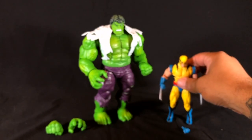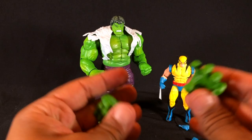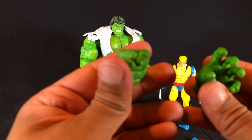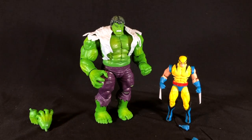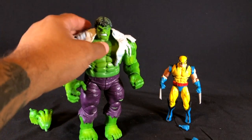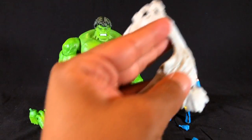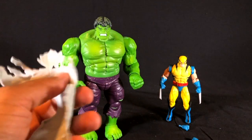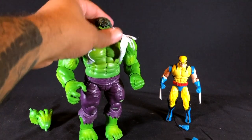Now let's put Wolverine back and take a look at the Hulk. Hulk comes with two extra hands — another open hand and another closed hand. Just look at the size of Hulk next to Wolverine; the figure itself is massive. One cool thing I did not realize while it was in the package — you can take his little torn shirt off. I thought it was attached to the body, which I think might have made it a little bit cooler, but it does come off.